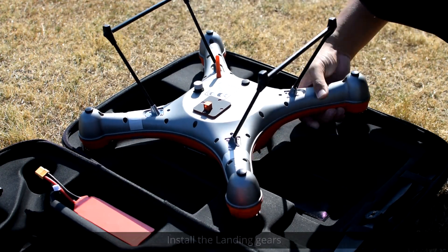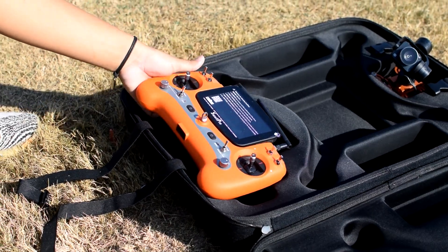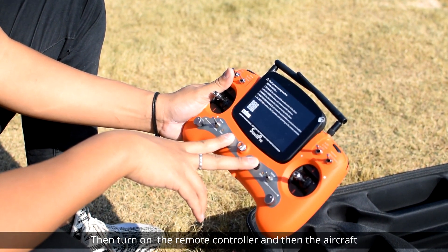Install the landing gears. Then turn on the remote controller and then the aircraft.